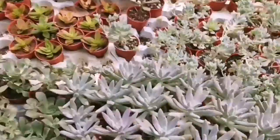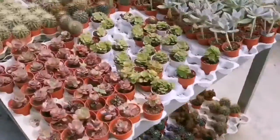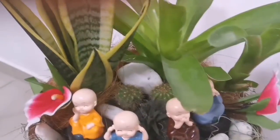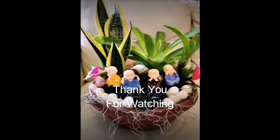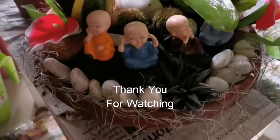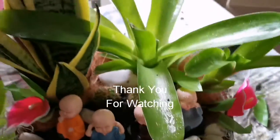That's it, friends. Thank you so much for watching this video. See you soon.